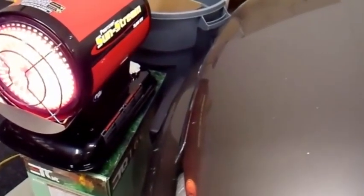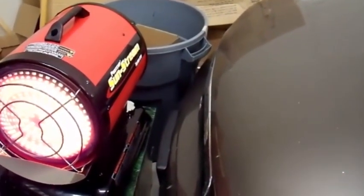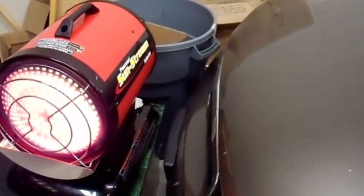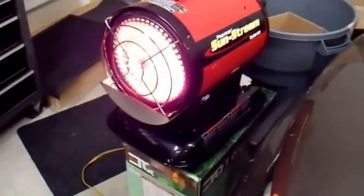Pure sine, modified sine — I expected the fans to run a little bit slower, and it's possible that they are running slower, but I can't really tell too much. After all, the voltage is 125 volts, so that probably makes up for some of it. But there you go — my heater seems to work just fine on modified sine wave.